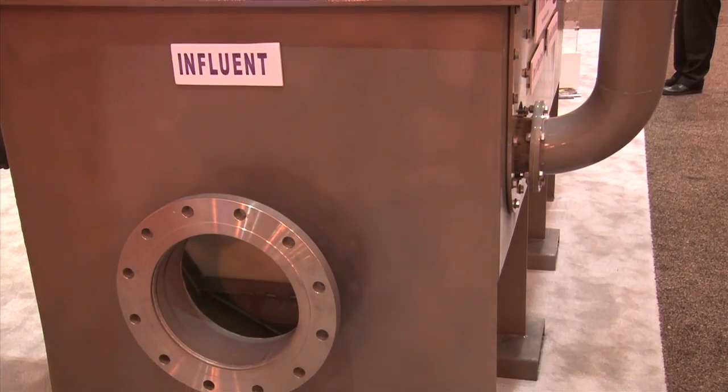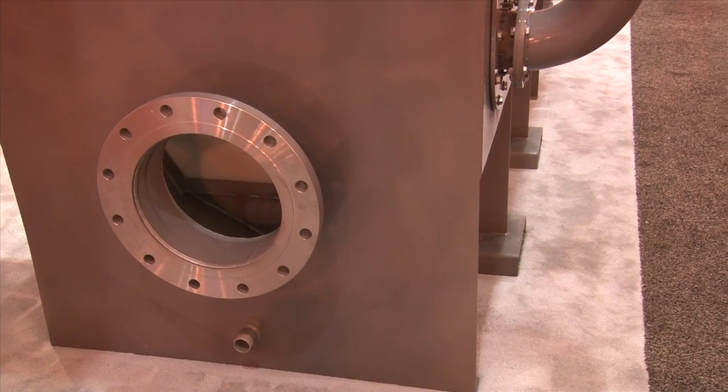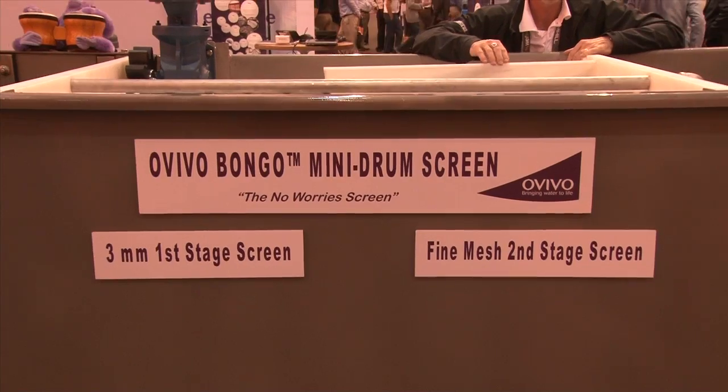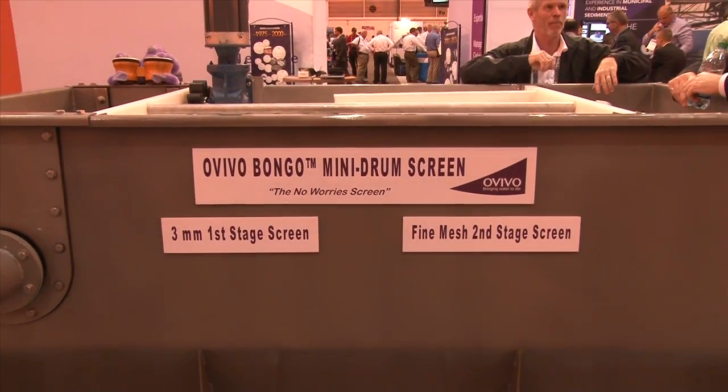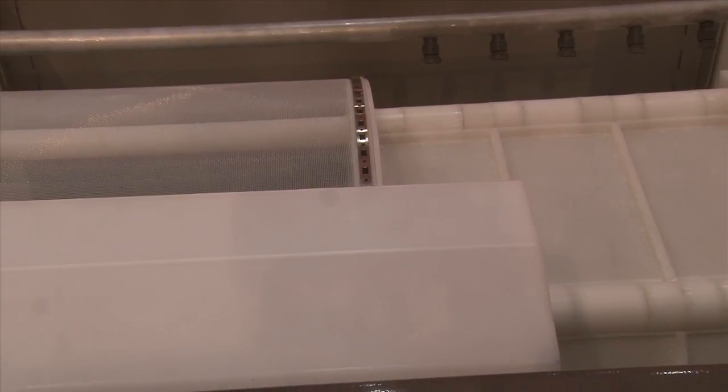We start out on our influent side with a three-millimeter screen. We come into our drum screen, then we go through a very small aperture second stage that can be anywhere from 1600 micron down to 300 micron, all in one footprint as a flow-through screen. So we're dealing with head losses of only about two inches.